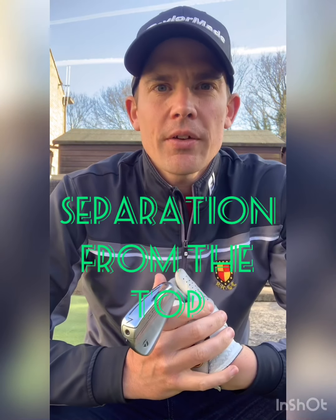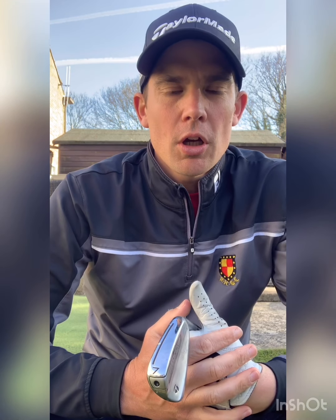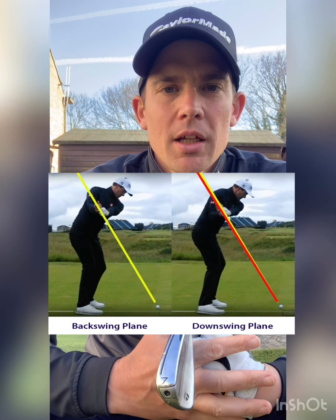What we're going to look at now is how we start a downswing and the sequence required to move our body into a position so we can get the club working on a better path and plane. This is quite subjective, like all these videos, because each individual will have different capabilities of movement, skill levels, and all sorts of things — so some of this will be a bit subjective.